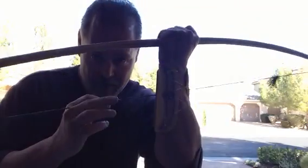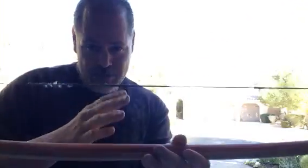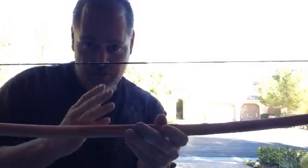Hey guys, Mike from Boyer Bows here. Just a quick video. What I'm doing today is I've got the lumber yard bow kind of at a short brace height for tiller. I already showed how I tiller the thing. I'm going to do a test tiller with this video and maybe you guys would like to leave in the comment section what you see. I already kind of have an idea.